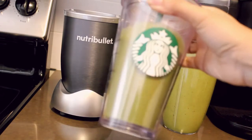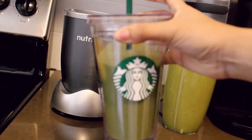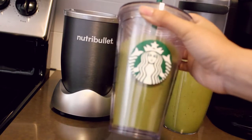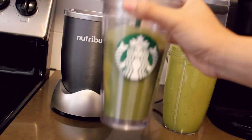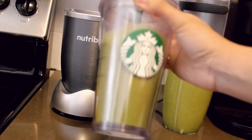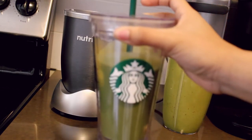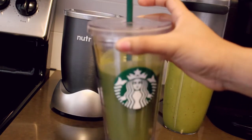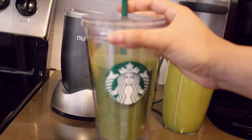I am absolutely loving this type of recipe. It is just the perfect combination of everything and it's just so delicious. I promise you guys, if you try this at home, this tastes exactly like a strawberry banana smoothie. And the green is okay — the spinach obviously colors it, but you can barely taste it.